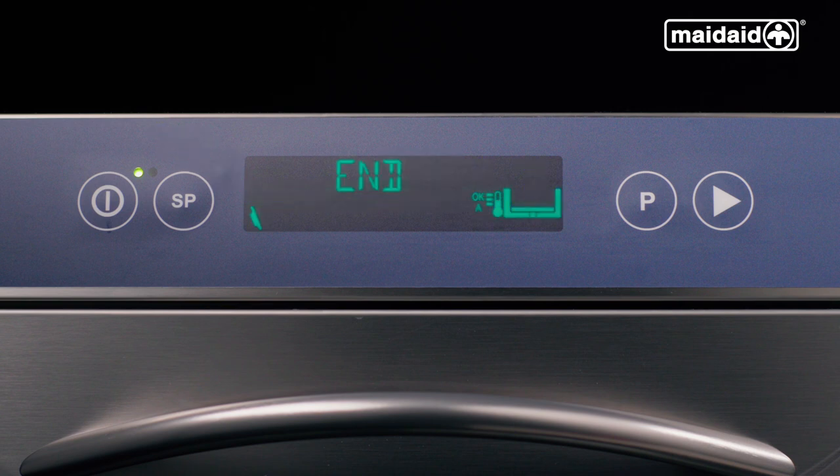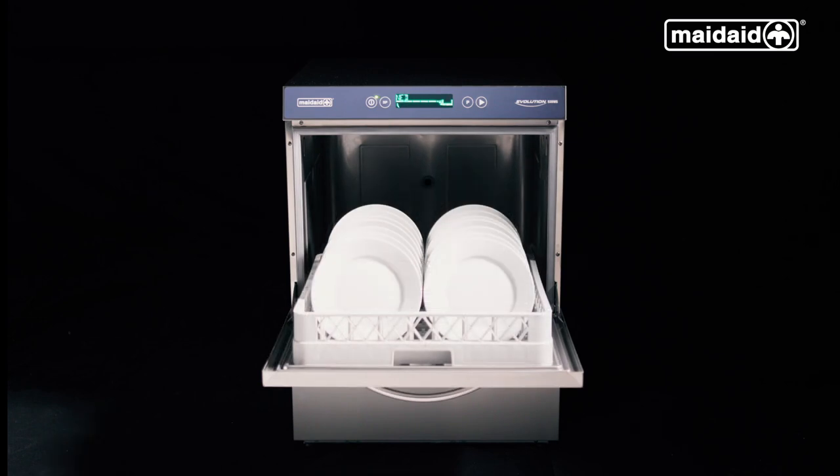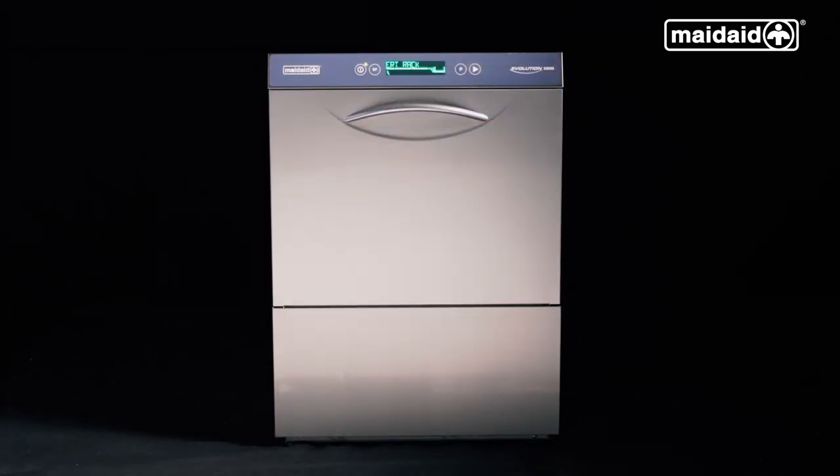When the display shows the message end and the display illuminates green — and in some circumstances yellow — open the door, remove the basket, and place the basket somewhere safe. You can continue to use the machine even if the display shows the message 'heating please wait'. Keep the machine door closed during operational service to avoid the temperature reducing and wasting energy.